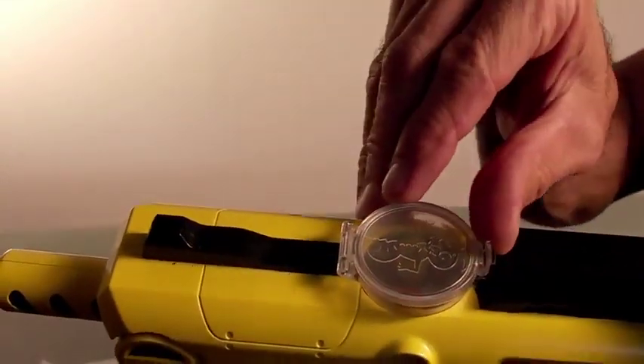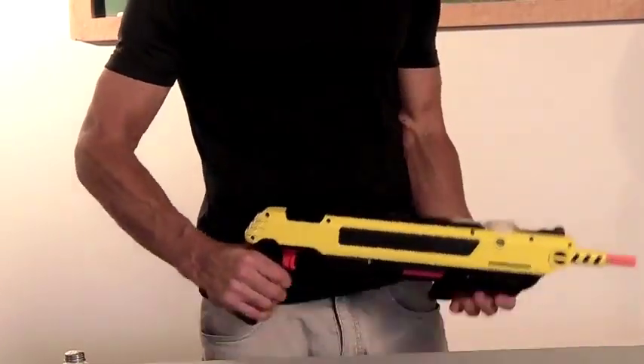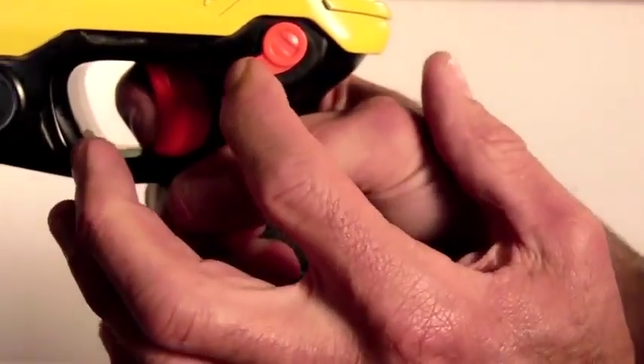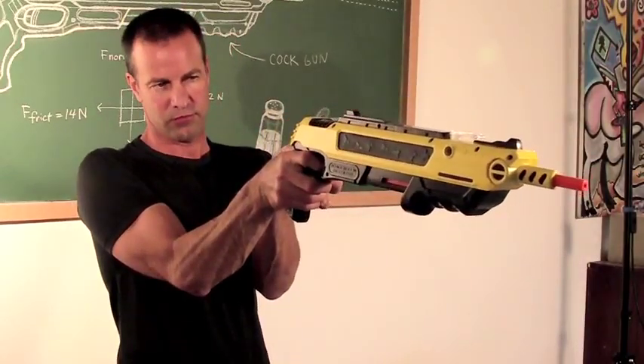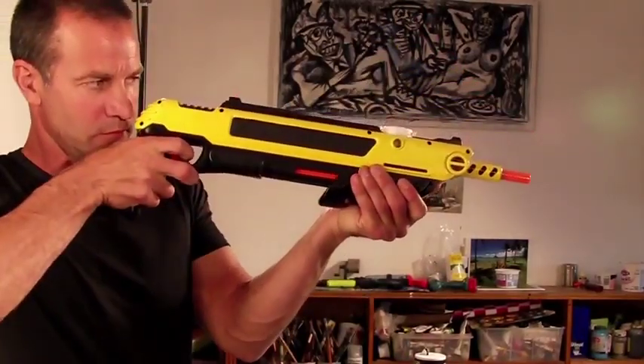Easy directions. You just pour the salt into the top, close the lid tightly, pull back the cocking handle and go forward into a cocked position. The pop-up sight will show that the gun is ready to shoot. Release the auto safety, which will automatically be engaged each time. Aim at the target and shoot. Ideal distance is 24 inches. The further back you go, the less salt will be hitting the target. The bug will remain whole for easy cleanup. Holds 50–60 shots.